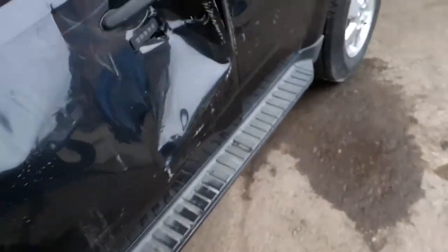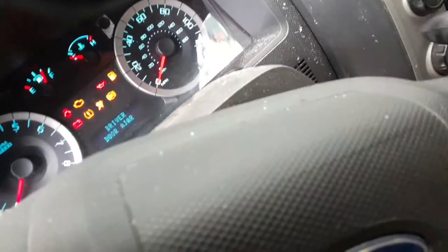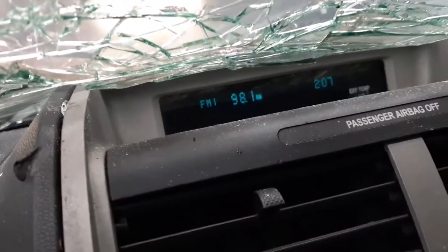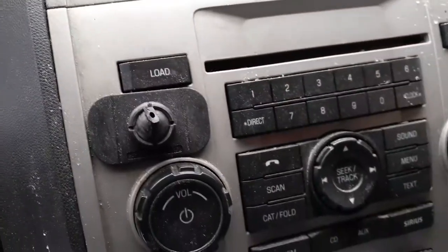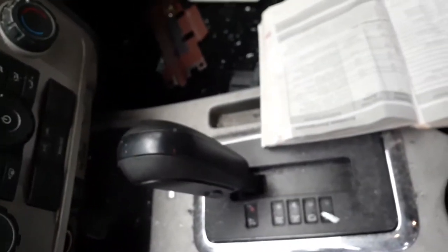Interior is no good, really. Got a six-way power seat track on the driver's side, manual seat track on the passenger side. We do have rear seats. Radio is good — there's your display up on top. It's AM, FM, CD. Got to check the ID when we pull it. Heater controls are manual. There's your shifter.